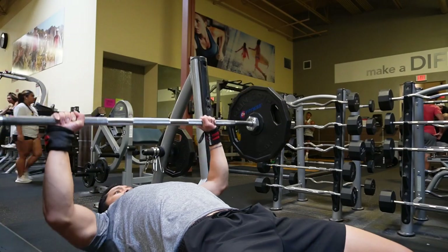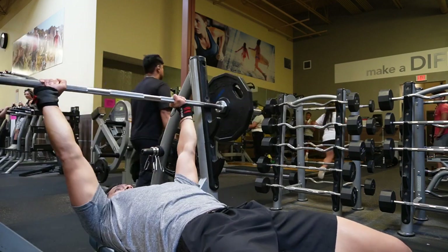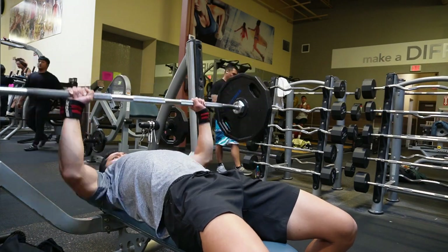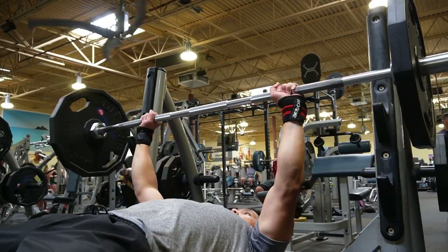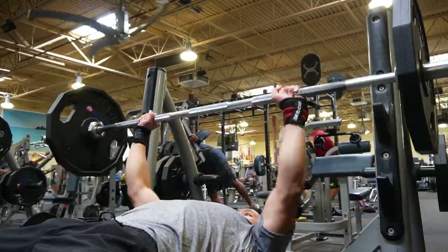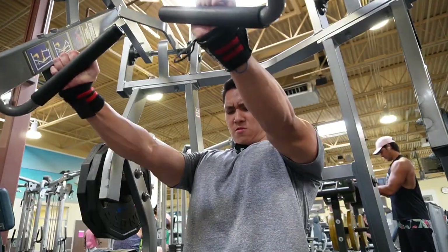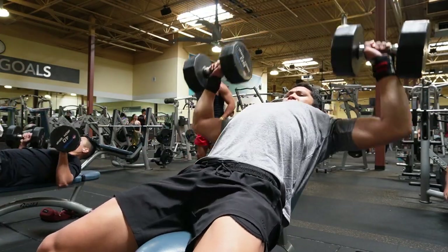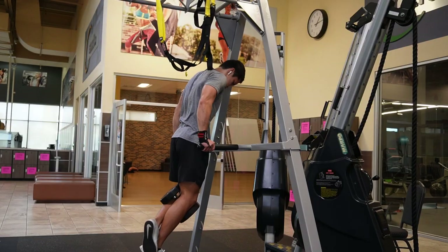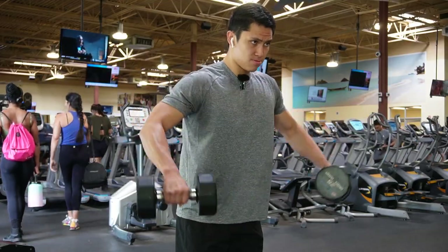Couple reps of 185. I'm gonna finish out on the chest fly machine — pretty good push day today. That is it for today, heading back to the car now. I'm gonna go home, take a nap — post-gym nap. Thanks for watching.